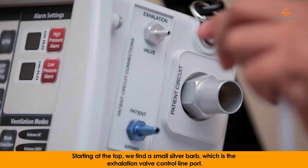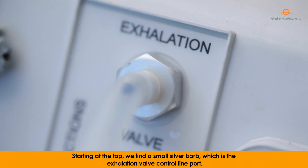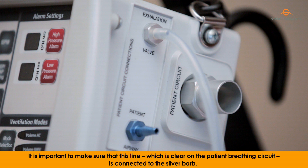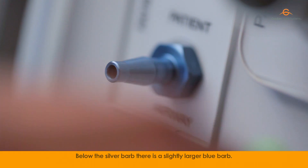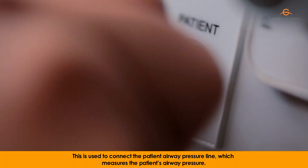Starting at the top, we find a small silver barb which is the exhalation valve control line port. This line is used to control when the patient is allowed to exhale. It is important to make sure that this line, which is clear on the patient breathing circuit, is connected to the silver barb. Below the silver barb, there is a slightly larger blue barb, used to connect to the patient airway pressure line, which measures the patient's airway pressure.